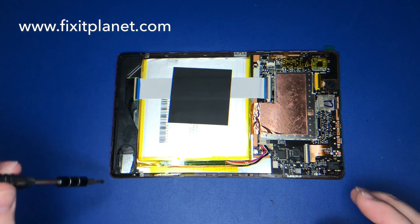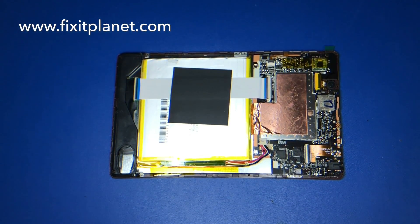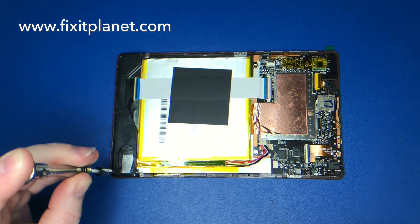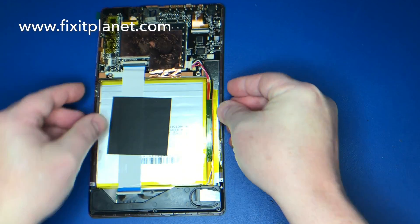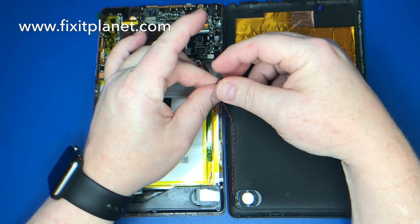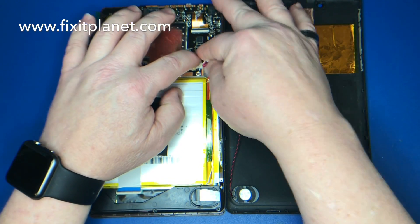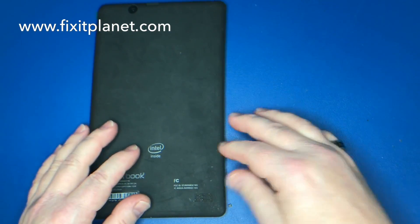This little plastic piece appears to be some sort of channel or port for the speaker — I guess that helps to spread the sound out and enhance it a little bit. We'll go ahead and reconnect the speaker. These only go in one direction so they cannot be put in upside down.